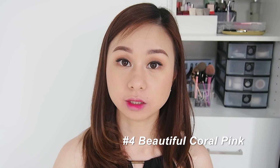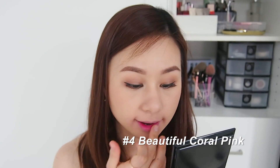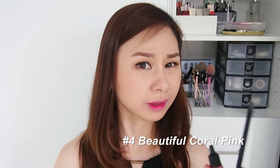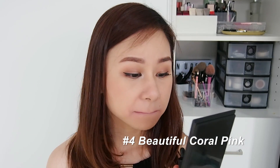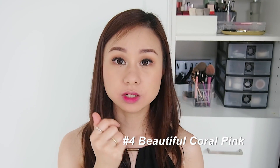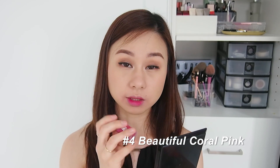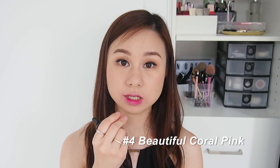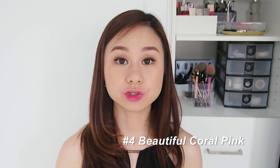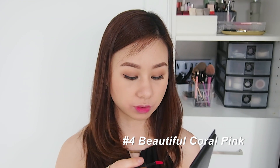It's not so bad as a gradient lip! It gives you that very natural 'bitten lip' look — a very nice tint. With the vibrant shades I think it's really good for gradient lip because it gives you a very subtle type of color. Now let's try it as a full-on lip and see whether it will look brighter or more vibrant.